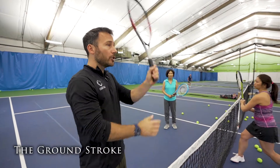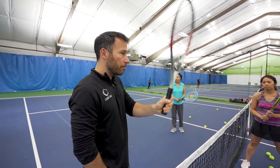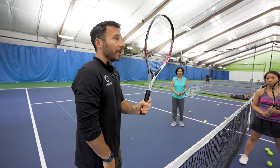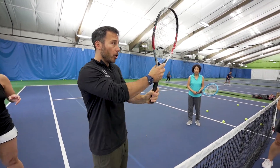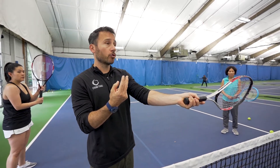When I hit a ground stroke, I don't want to feel like I'm hitting an overhead. That mini overhead motion is a big issue with rookies — we try to come up to the ball any way we can. Remember, we want to hit it level because it gives us more time with the ball. The more time I have on the ball, the better power and control I'm going to get.